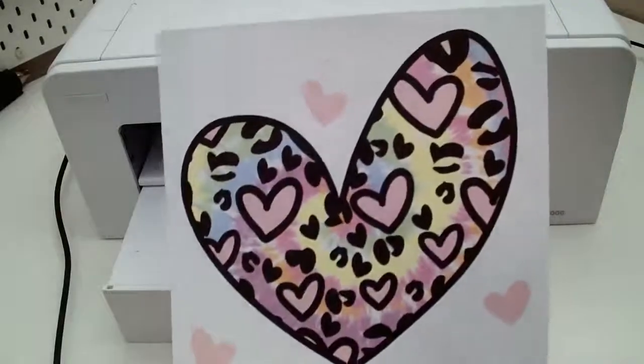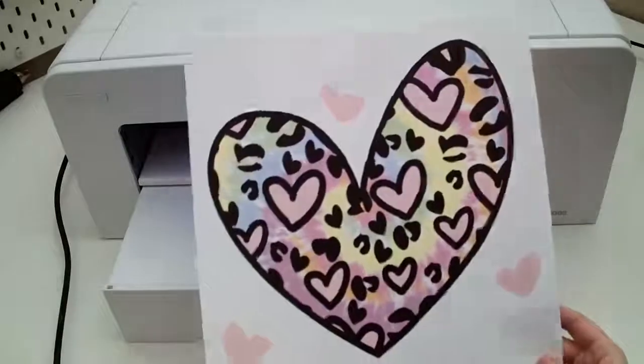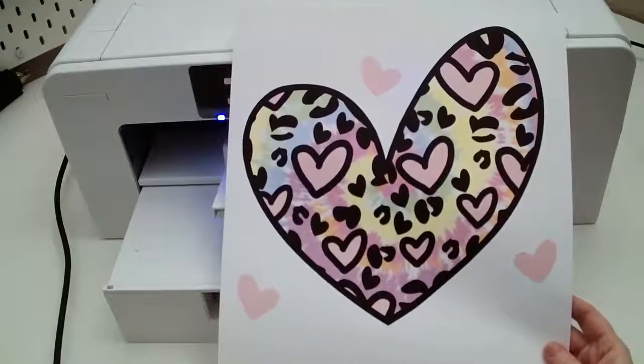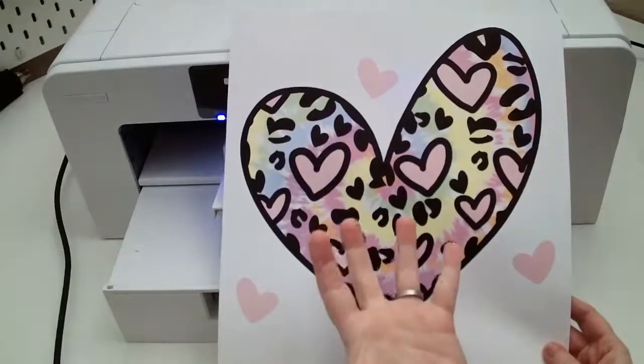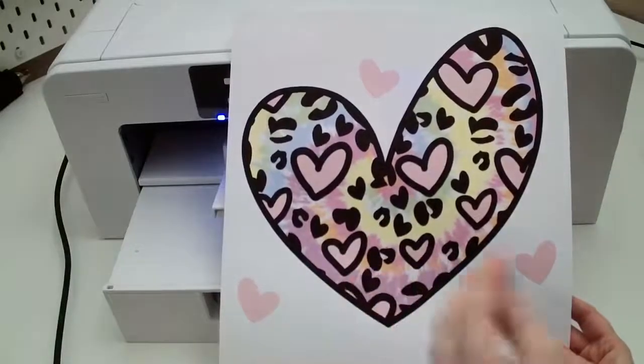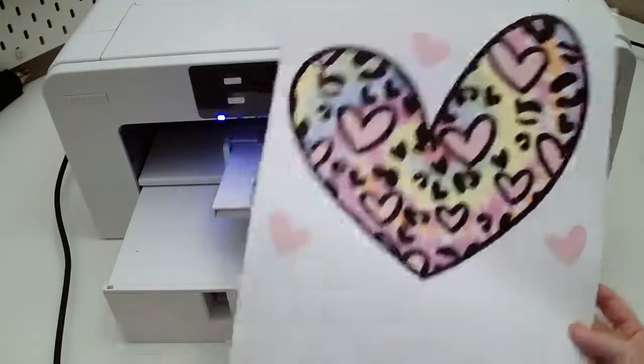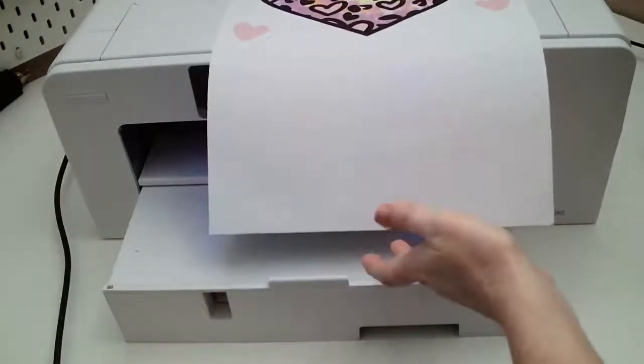The print has come out and some of you might be thinking it doesn't look anything like the heart — it's so dull and faded. That's okay, it's supposed to look like this. The colors will transfer bright and vivid onto the actual project.